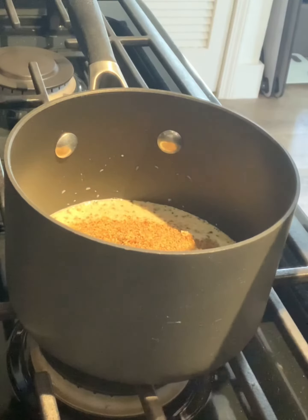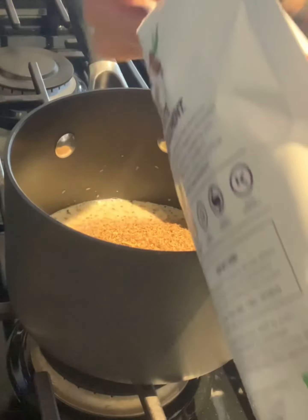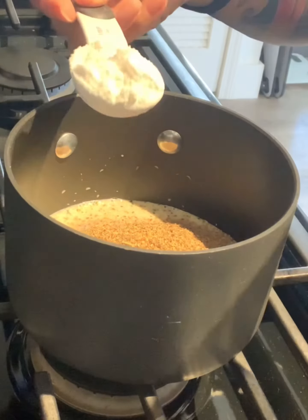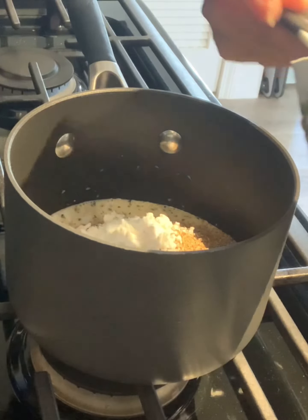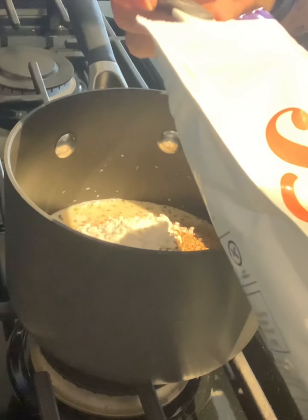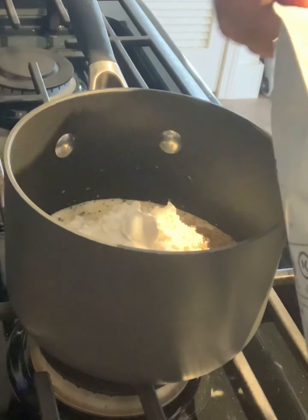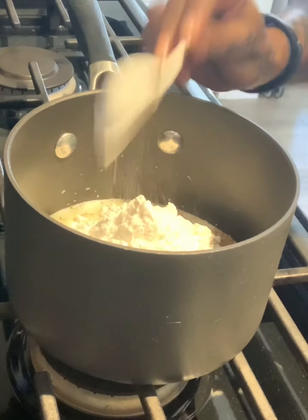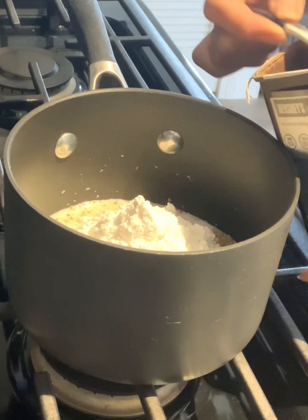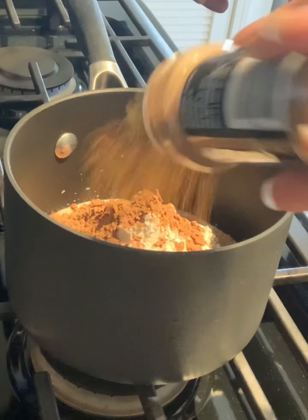Add 3 tablespoons of confectioners Swerve, 1 tablespoon of Hershey's unsweetened cocoa powder, and a dash of cinnamon.